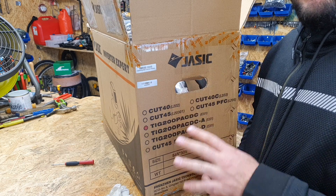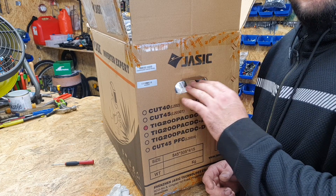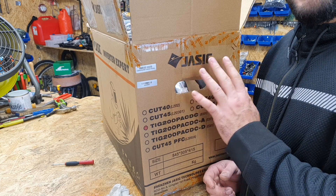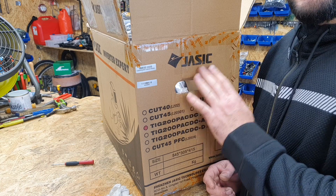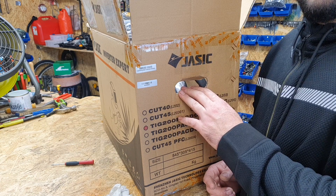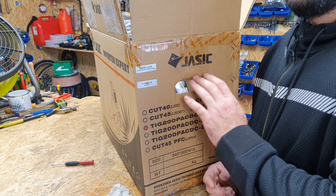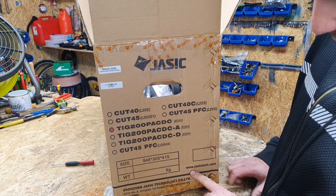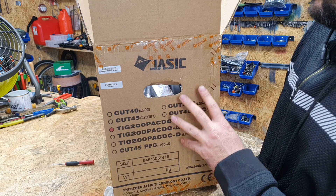Before we get started, please don't write bad comments because I have no idea how to weld with TIG. But this is a very expensive, pro TIG welder - one of the best in the world. If you are a TIG welder, please leave me some feedback in the comments so I can learn. This video is not sponsored, but you can check out www.jessictouch.com.